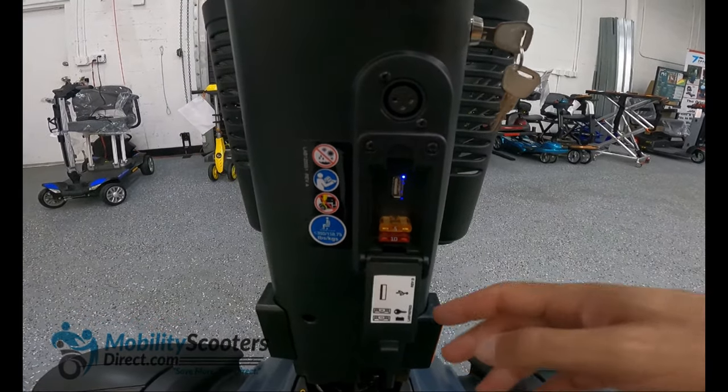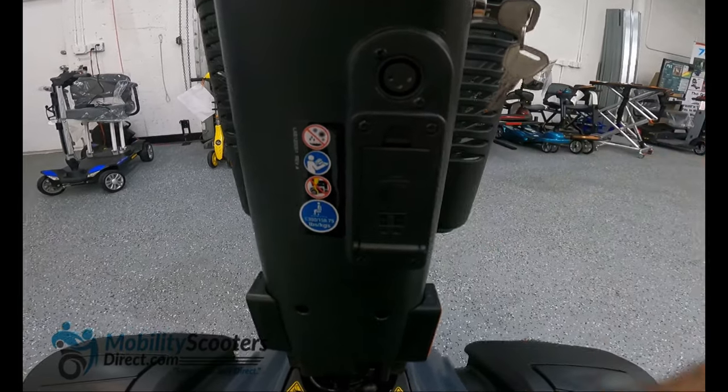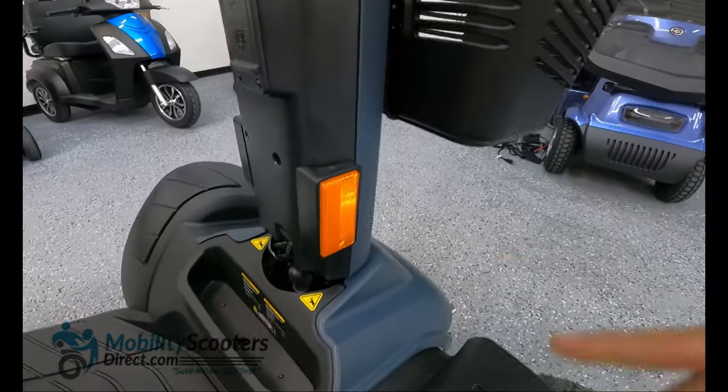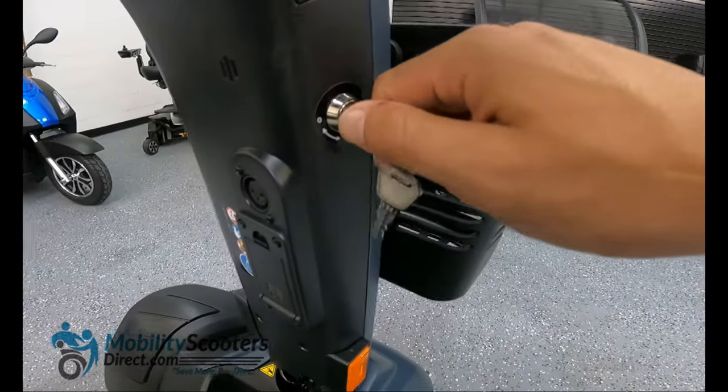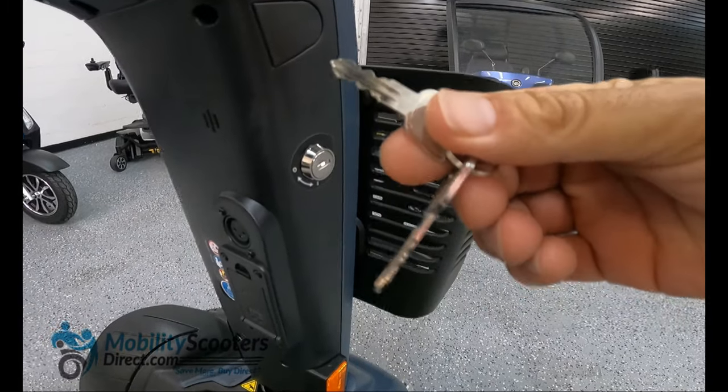You'll see there are some pretty high visibility reflectors towards the bottom which will allow people to see you coming from the side. The keys are pretty straightforward — you do get a spare key and the ignition is set to the right side of the tiller assembly.